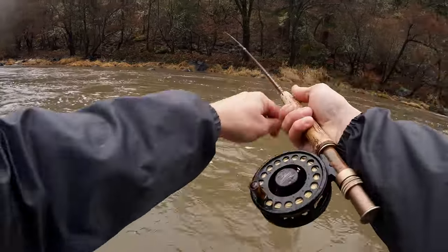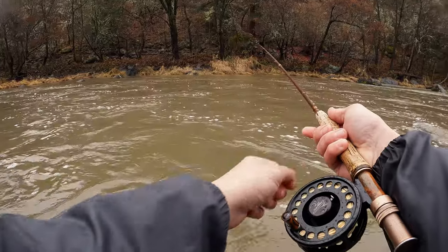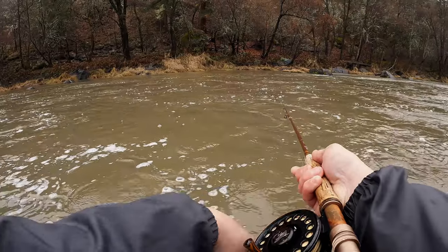Actually pretty happy — my hooks seem to be connecting. I lost a couple in the beginning but I think I've got my game dialed in. These hooks are great.